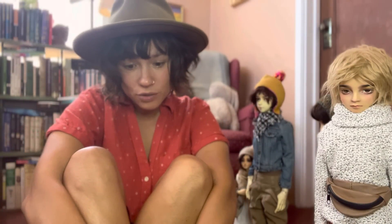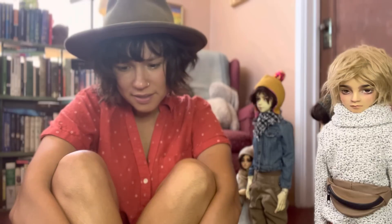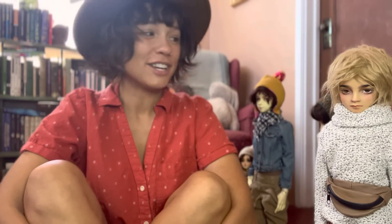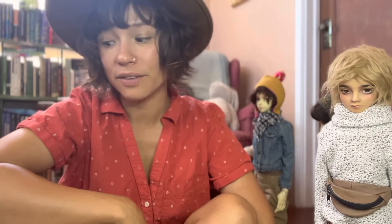I think I answered all of those questions. At the very end of this video, I'll just do a closeup of all the dolls so you can see how I've organized all the clothes and accessories I have for them as well. I'll see you all later. Bye.